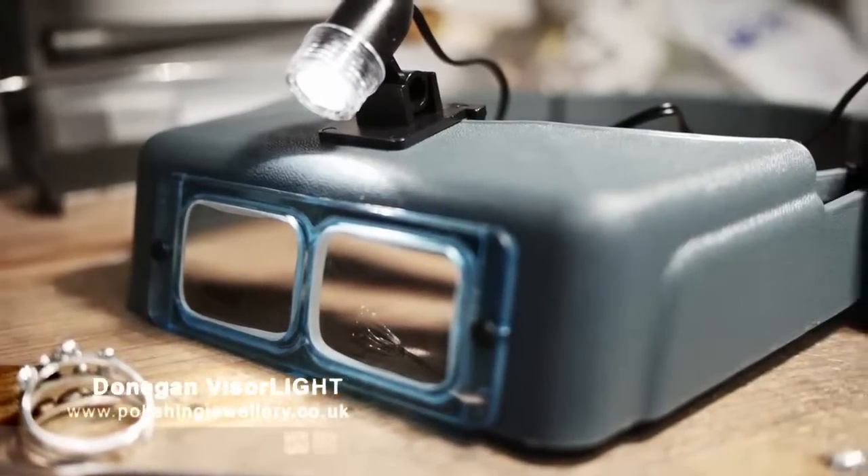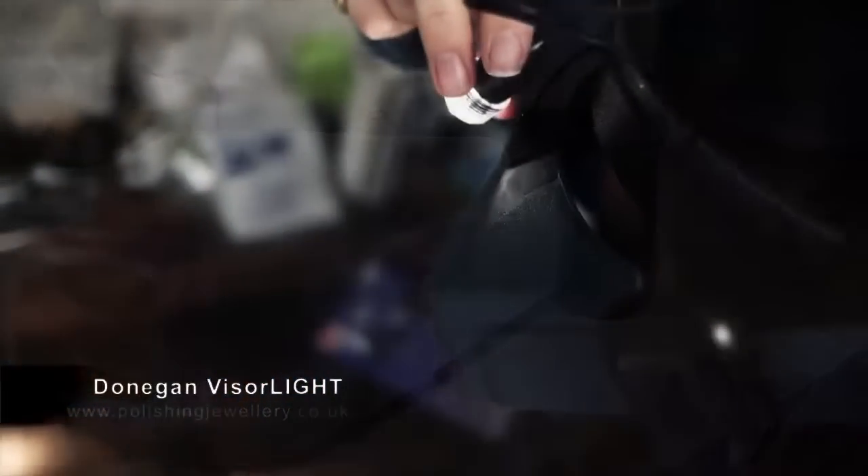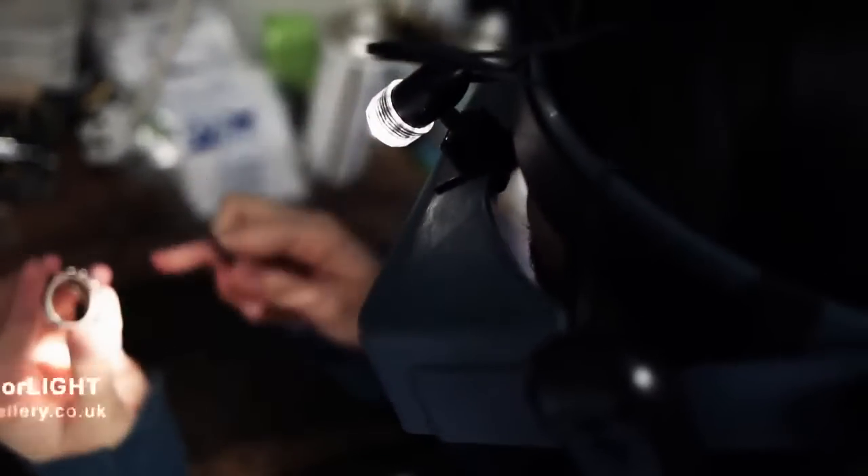The OptiLight is also hands-free and clips on to the side of the Optiviser. It gives 6,000 candle power.